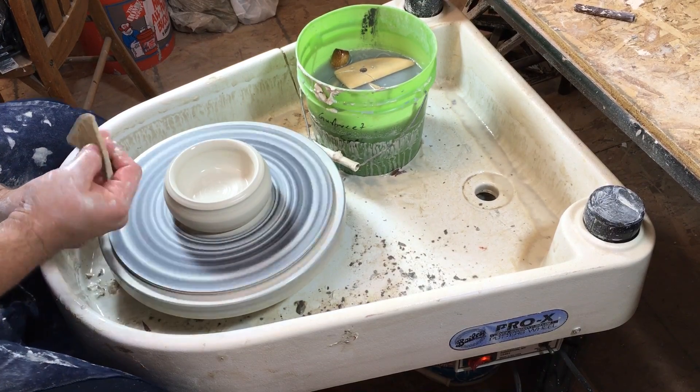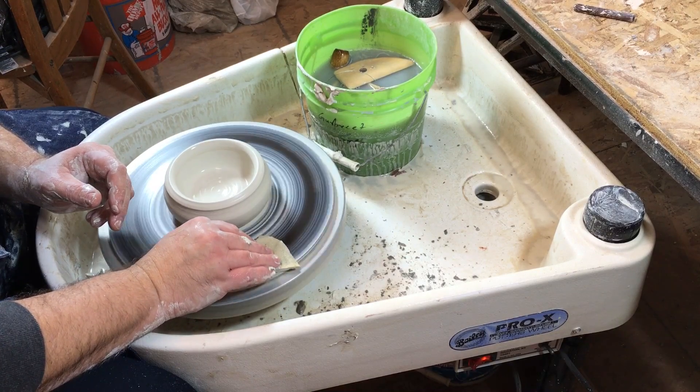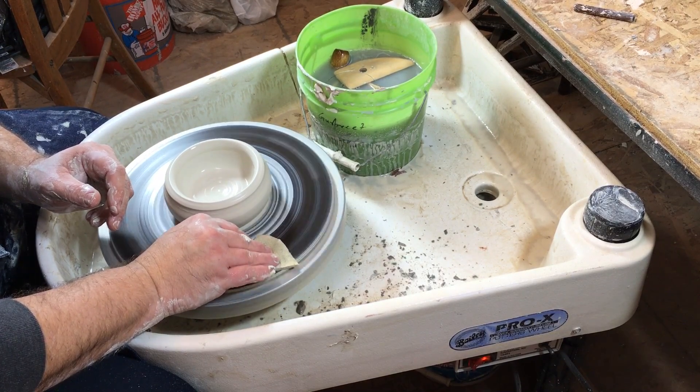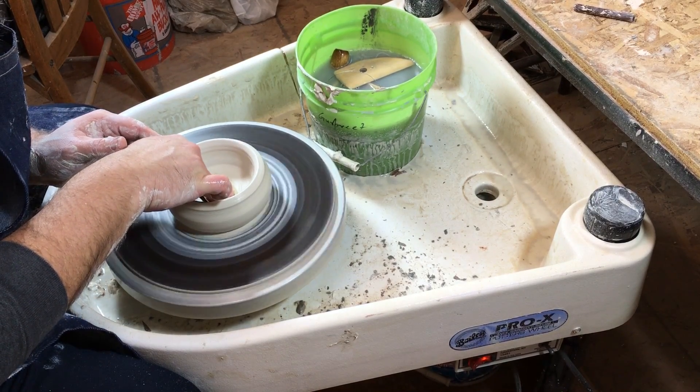Now compress the bottom to make it denser and stronger. Use your sponge and push down against the clay on the inside with your fingers through the sponge. It's always two hands working together.